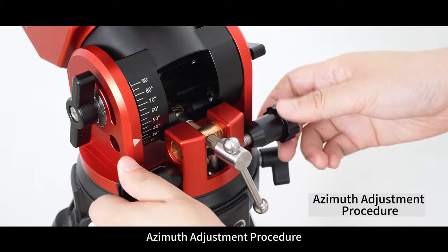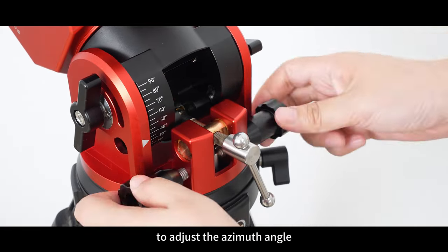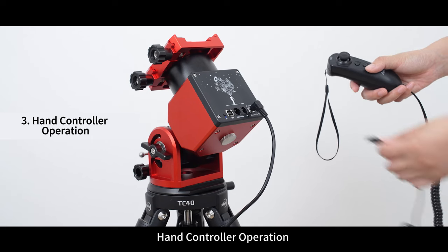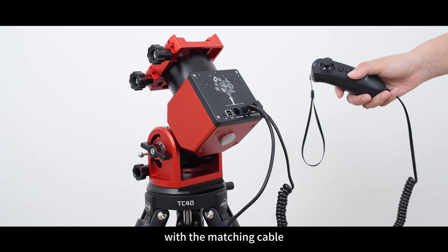Azimuth adjustment procedure: turn the azimuth fine adjustment knob directly to adjust the azimuth angle. For hand controller operation, connect the hand controller to the HC port with the matching cable.